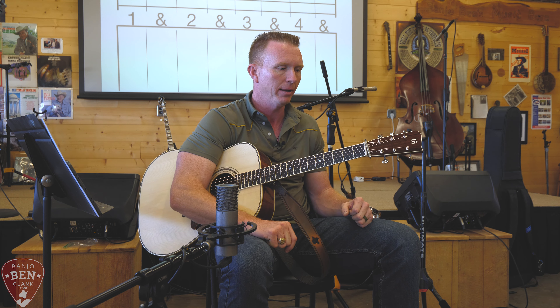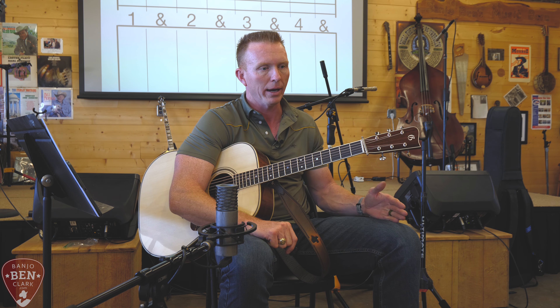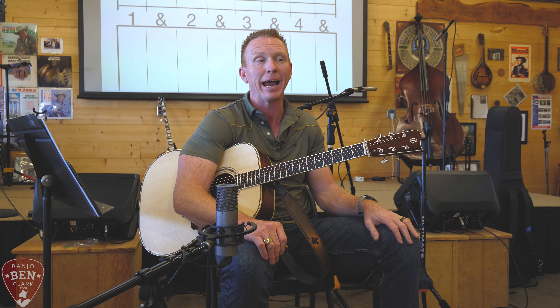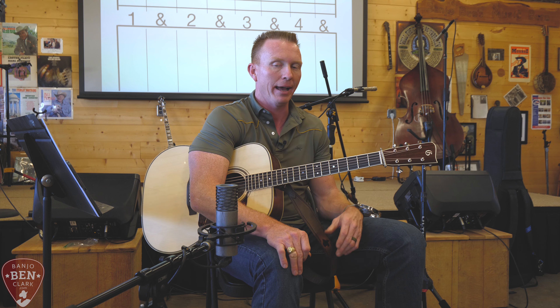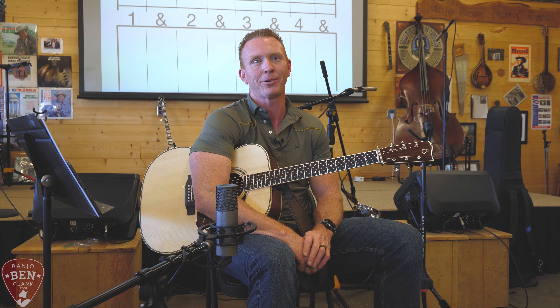Most importantly, the overarching message there was to play with as little tension as possible. We want to play as relaxed as we can, because we learned that stress and tension are enemies of speed and agility and accuracy. And I don't know if in the jam session out there, if it came to mind as you were playing some of the things that we talked about - it did for me.